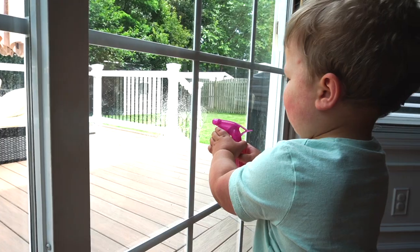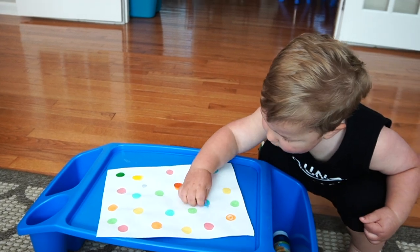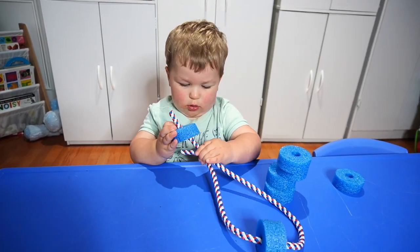In this video, I'm sharing 11 fine motor activities for toddlers. These activities are fun, take only minutes to set up, and can be done right from your home. So if you want to check them out, then stay tuned.